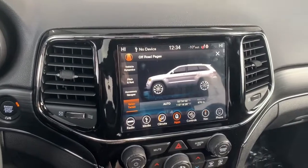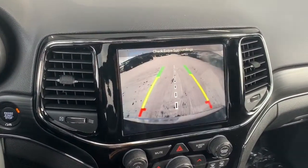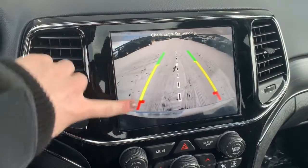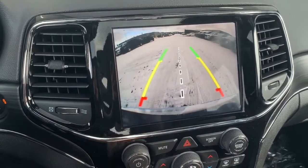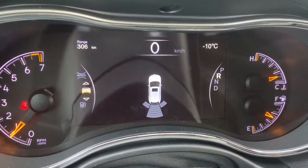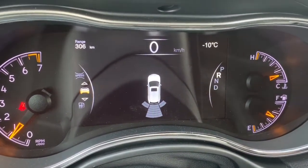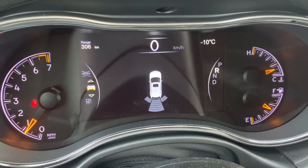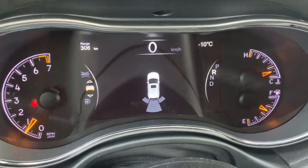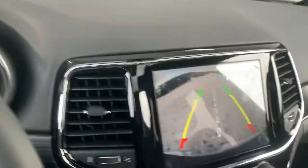It does come with a backup camera, so whenever the Jeep is in reverse it will automatically appear on the screen. It does have rear park assist, so those lines will nicely guide you into any stall, letting you know if you're getting too close to any vehicle or object. When in reverse, the rear parking sensors will also automatically appear on the dash — if you're getting close, they will light up and beep for you. It also comes with stop assist, so if you do get too close it will automatically stop the Jeep.